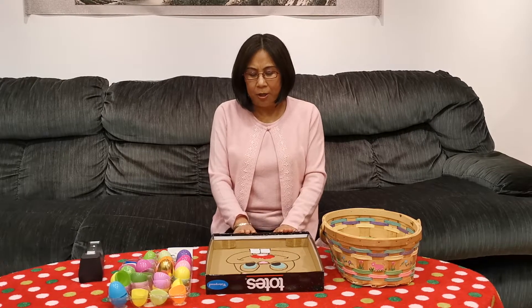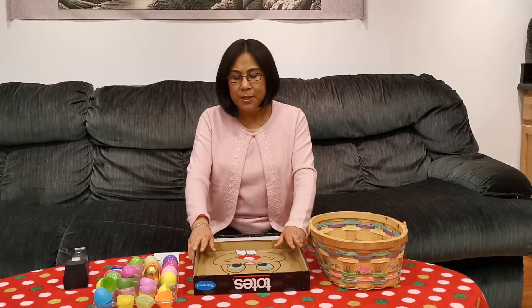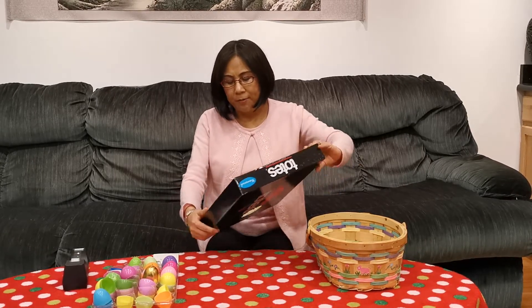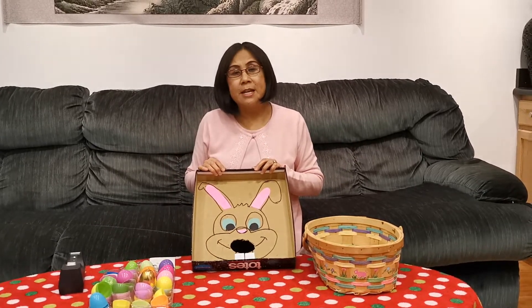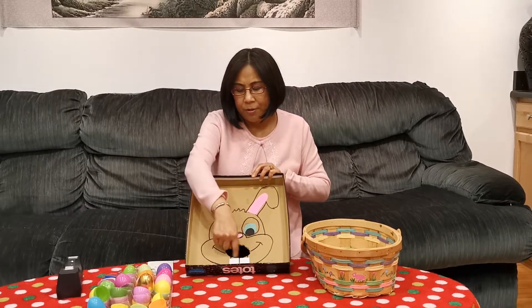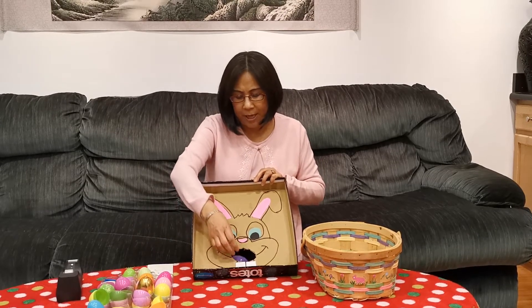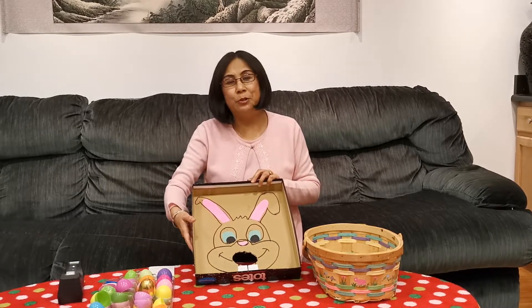So the first game, I call it 'Easter Bunny eats my Easter eggs.' This is what you need to make the game board first. You can use any kind of cardboard tray. Mrs. Wang used a shoebox tray to make this board. Now look what I did — first, I drew a picture. The most important thing is you need to cut a hole right here around the mouth area. This is for the Easter eggs to go through like this. So when you finish making the cardboard, we're ready to play the game.